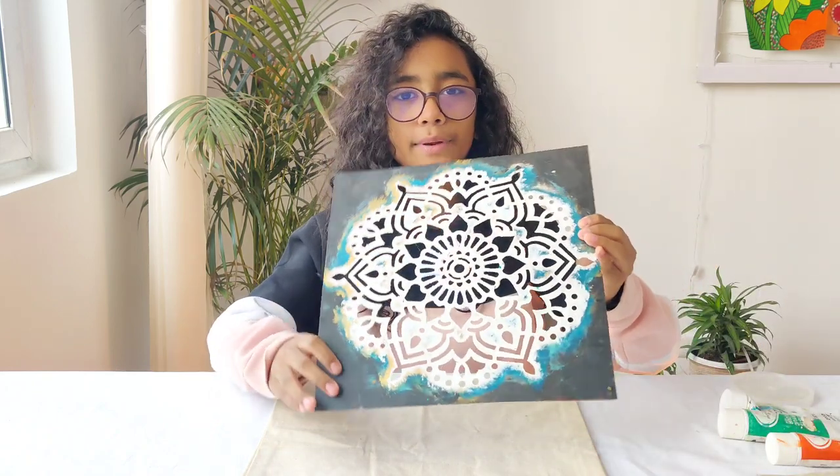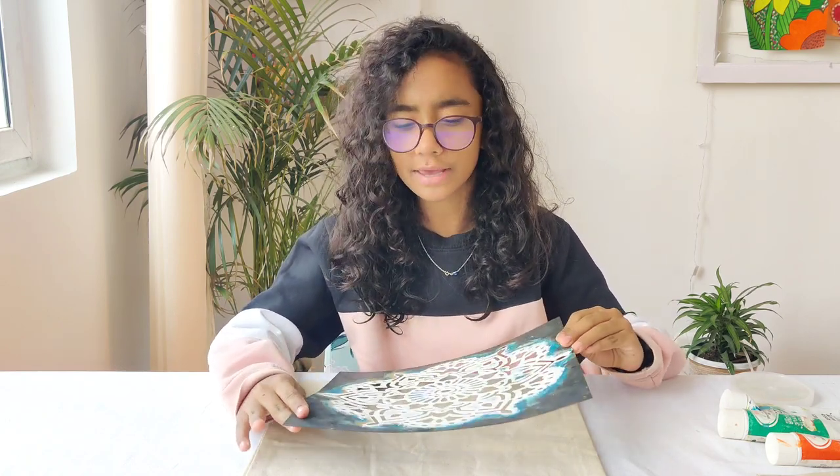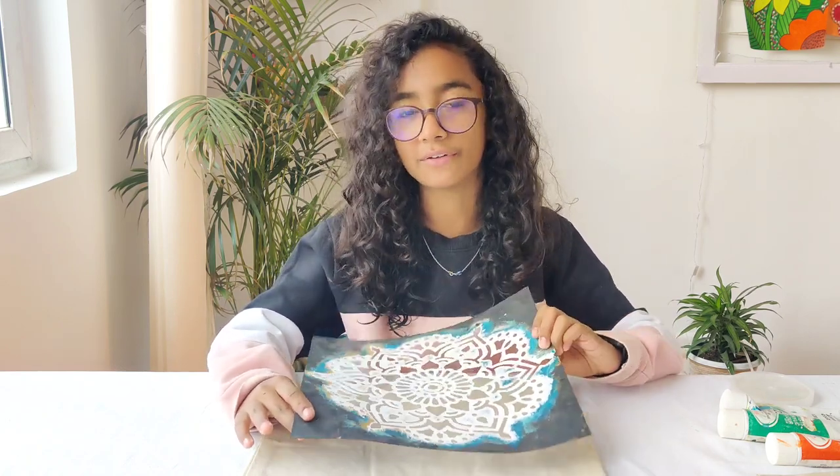Since I don't have a lot of time in hand, I'm not going to do it with a brush, but I'm going to use this beautiful Mandela stencil. This Mandela stencil is a bit old since I've used it with a ton of activities, which I will probably share with you in the future.